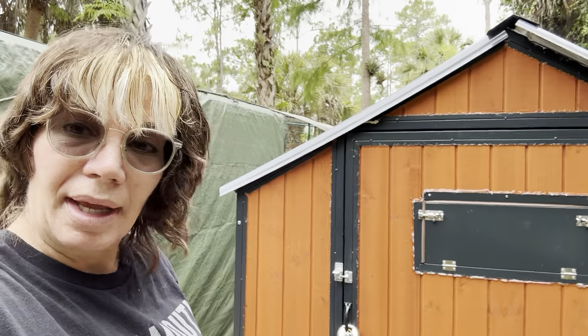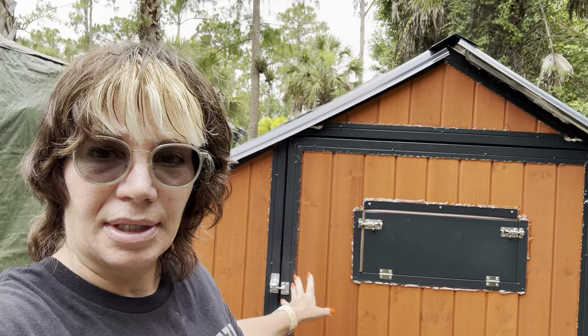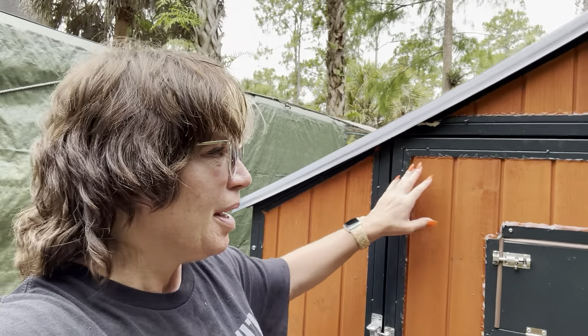I had them in the brooder, which was actually under my very first coop that I put together with stuff I found out here on the land. Before I put any of the panels together - there were about five of us to do this - I had put caulking in.